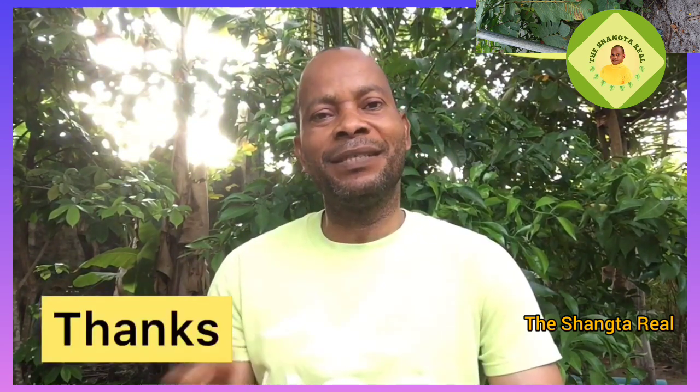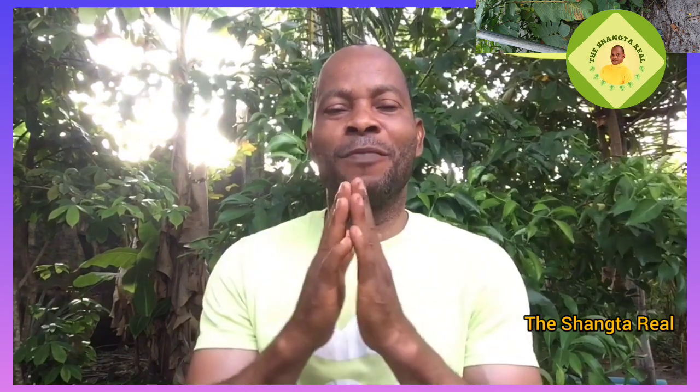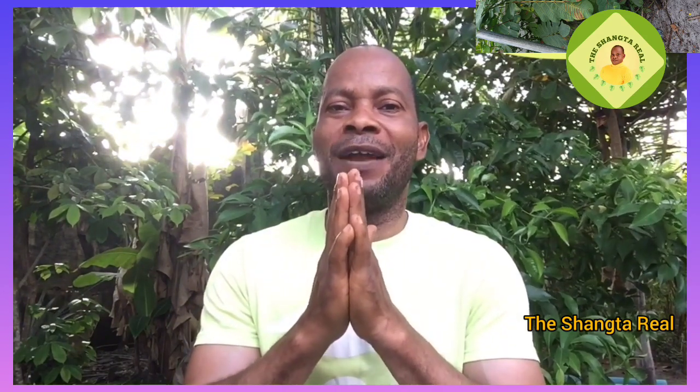There is a provision under this video that you can use to send me thanks after watching. Please use that icon to support this channel and also support this man to stay alive so that I will keep on doing what I'm doing to help humanity. Thank you very much, I love you all, stay blessed.